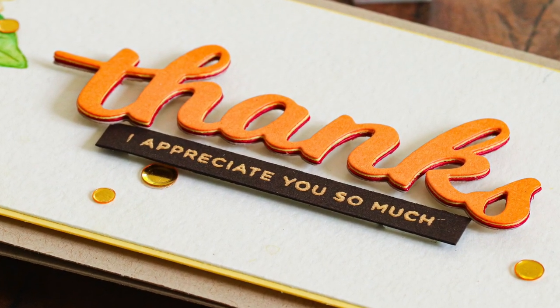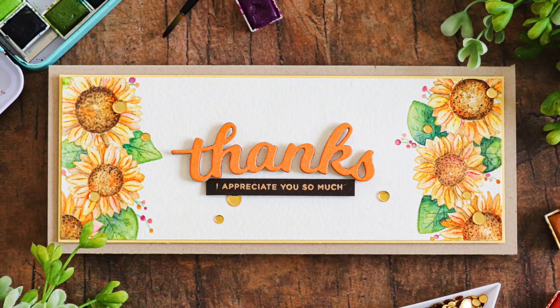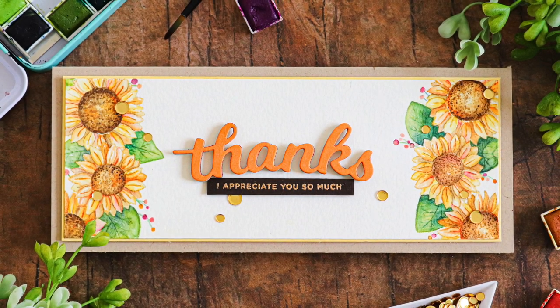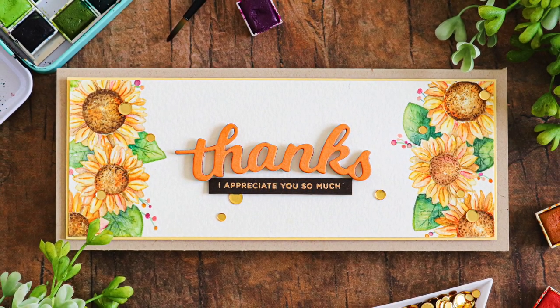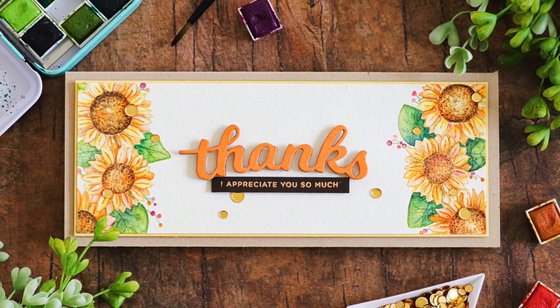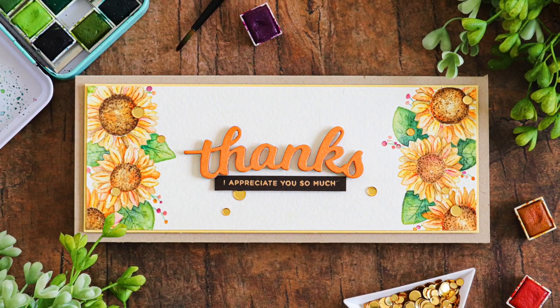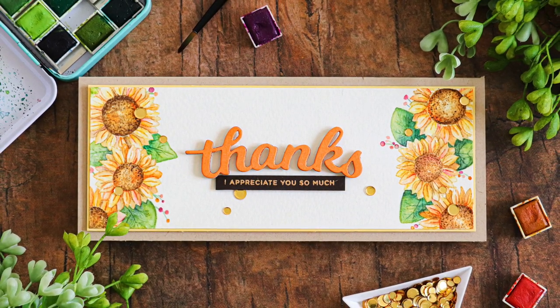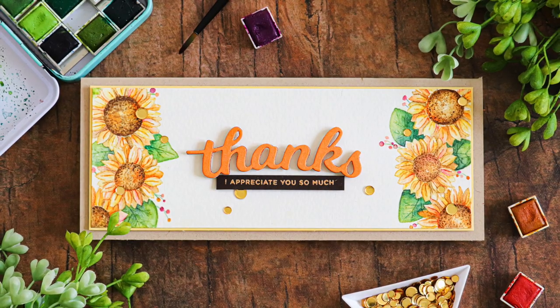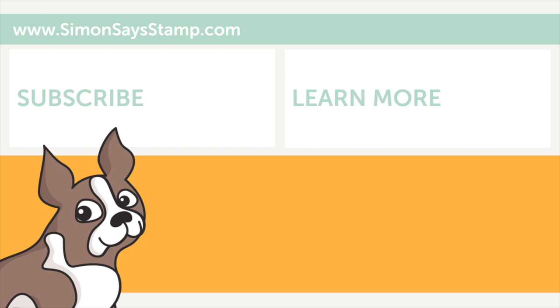I hope you'll check out this beautiful Sunflower Wreath stamp from Memory Box and maybe pick it up and color it yourself, because I think it's a really beautiful stamp and I hope my video has inspired you to look at your stamps in a unique way. In this case, we took a wreath and used it as a border. If you enjoyed today's video, please be sure to give it a thumbs up on our YouTube channel and subscribe for additional inspiration. I will be back again very soon with more to share, but until next time, I hope you have a wonderful day.